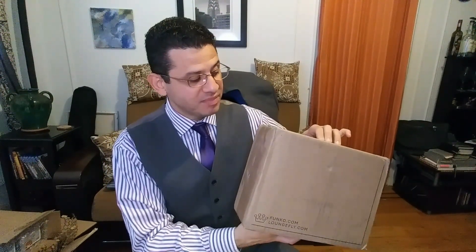I just got another box from Funko and this bad boy is heavy. I think I know what this is. Let's check it out.